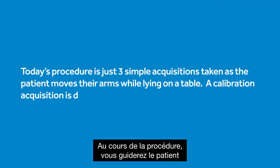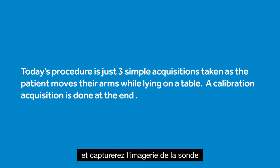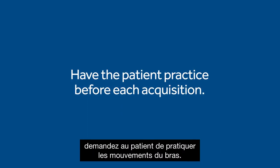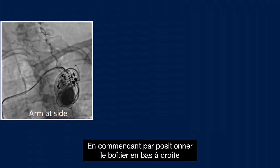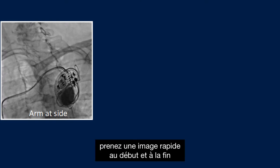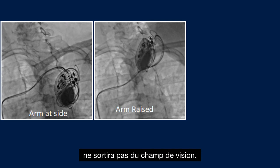During today's procedure you will take the patient through a series of three specific acquisitions and capture imaging of the lead inside the patient's body as they do two arm movements and one static image set. Before each of the two arm movements, have the patient practice the arm movement. Provide clear instruction as they do it. Starting with the can in the lower right of the field of view, acquire a quick image at the beginning and end of both arm movements to ensure the device will not go outside of the field of view.